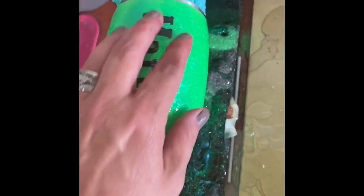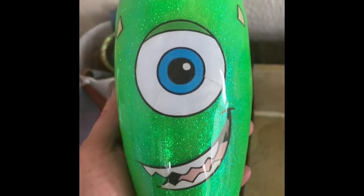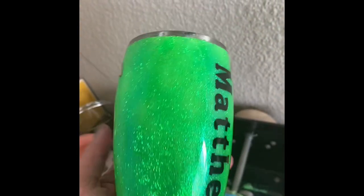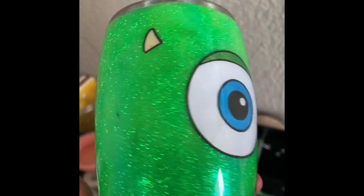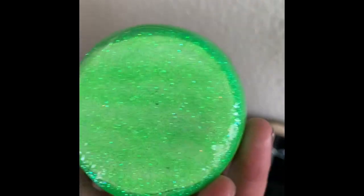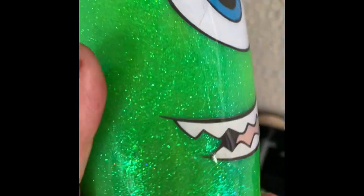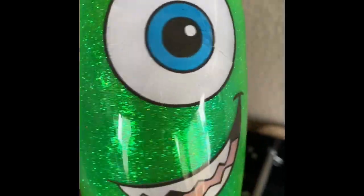And it looks like Mike is done — nice and smooth. And this is how he turned out. So he had some mess ups, but in the end he turned out really, really, really cute. Now his bottom is a lighter color because of having to sand it off, and I went over it with white which made it lighter, but that's all right. He's still super cute and he's going to be a great little sippy.